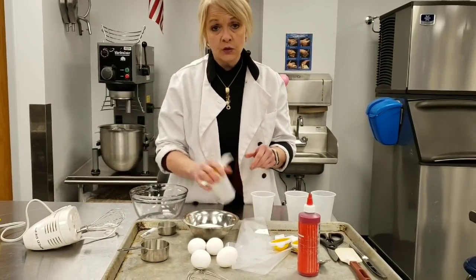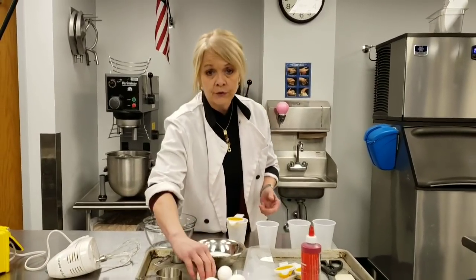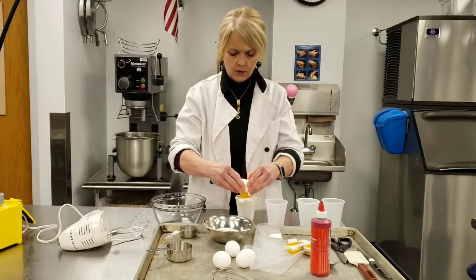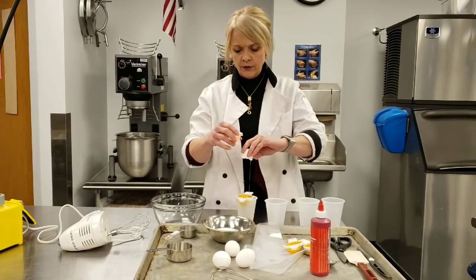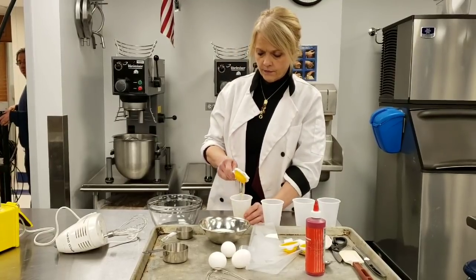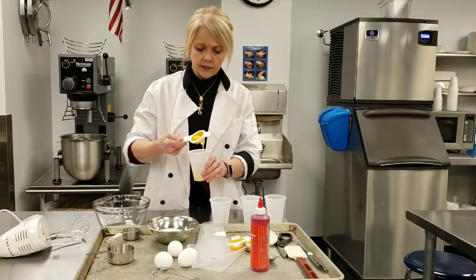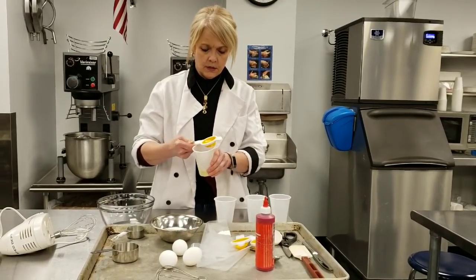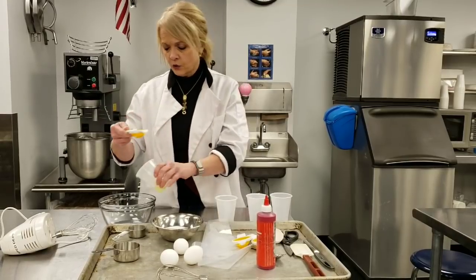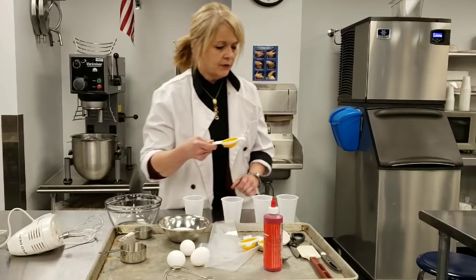I'm going to use little cups — you can use little bowls or whatever you need. I'm going to crack the egg in there and let the egg white drip through. I lost just a little bit of it, but there's one egg white. I'm going to put that in the mixing bowl and get rid of this egg yolk.